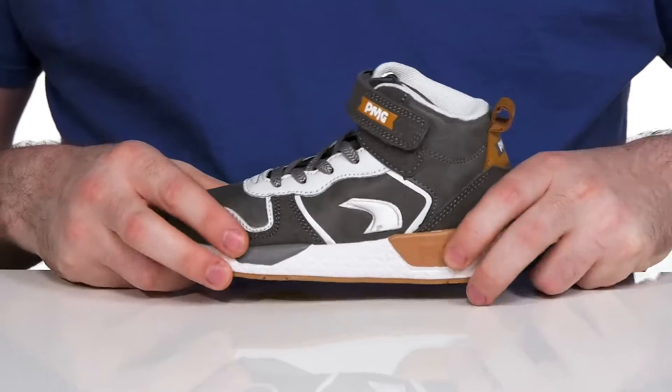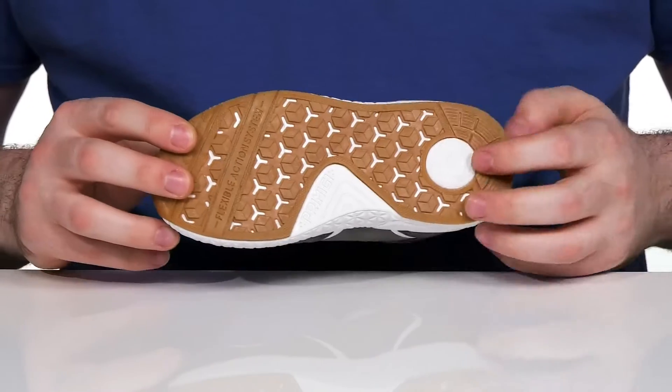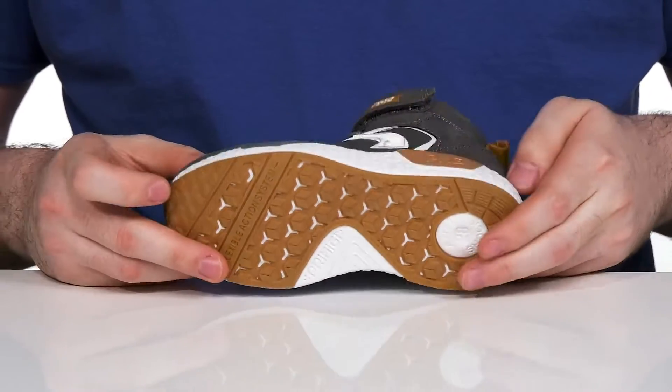The midsole is made with some bouncy EVA to give it more shock absorption and energy return, with a high traction synthetic outsole underneath that has the flex system at the toe along with a shock absorbing heel in the back.